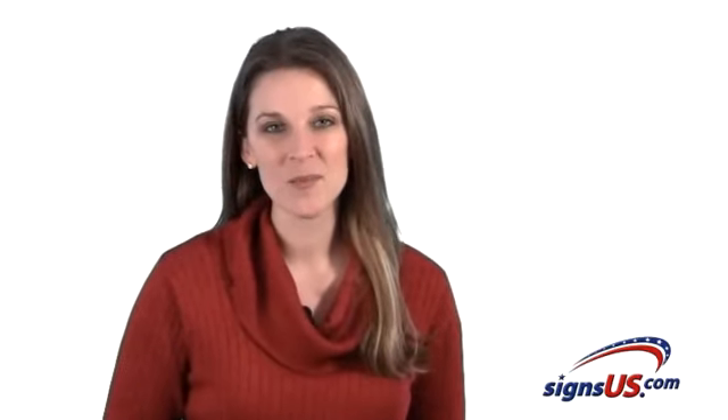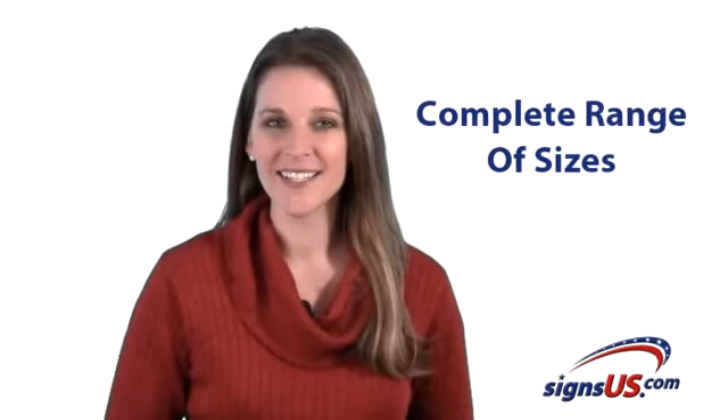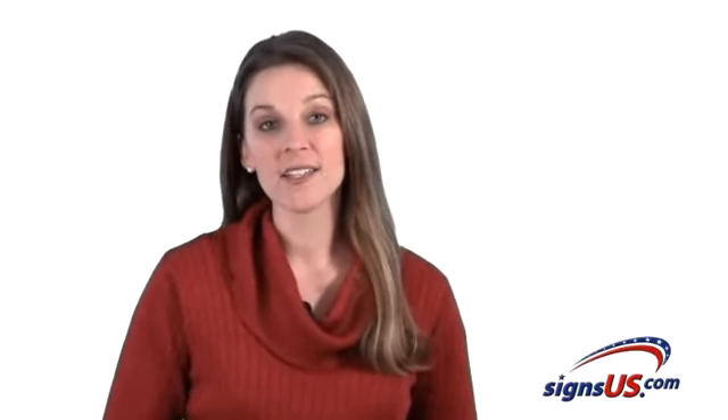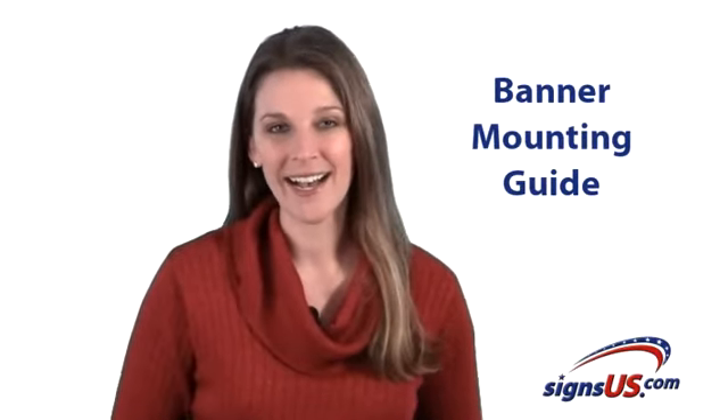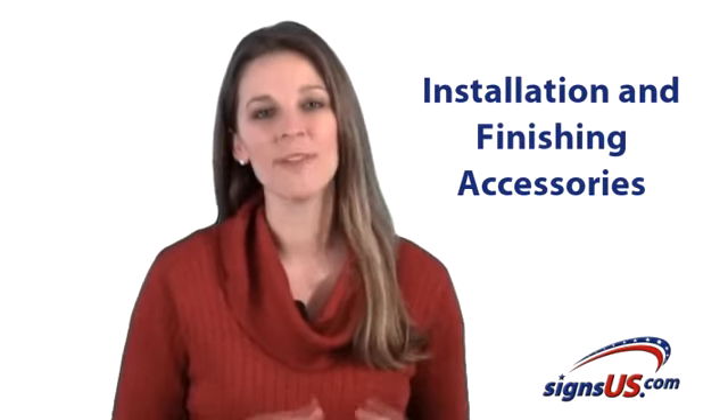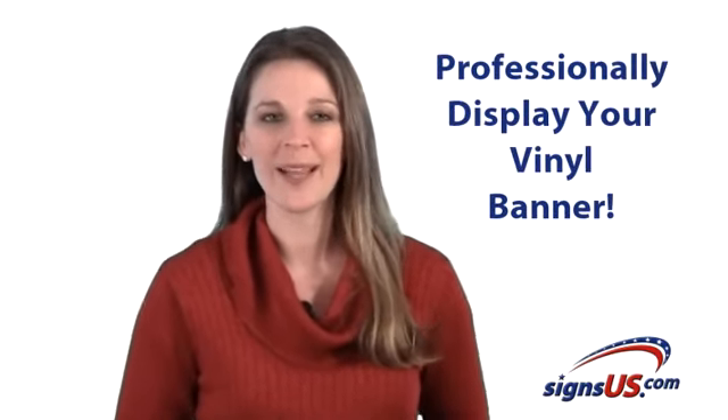In the next video, we're going to quickly cover two critically important aspects of banners. First, I'll show you the complete range of sizes that are readily available. And second, you'll see how to access our newest banner mounting guide, complete with all the installation and finishing accessories you need to professionally display your new banner.